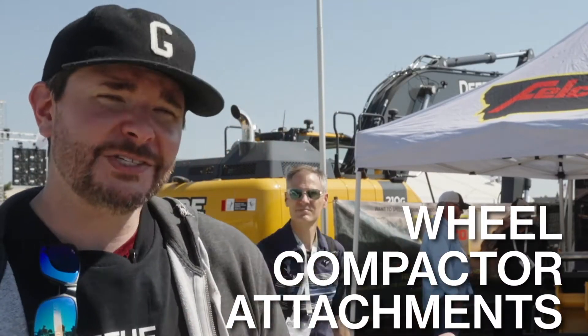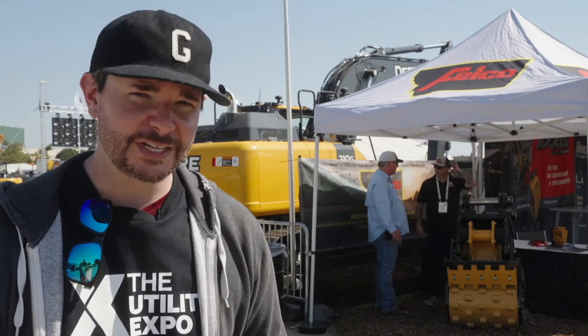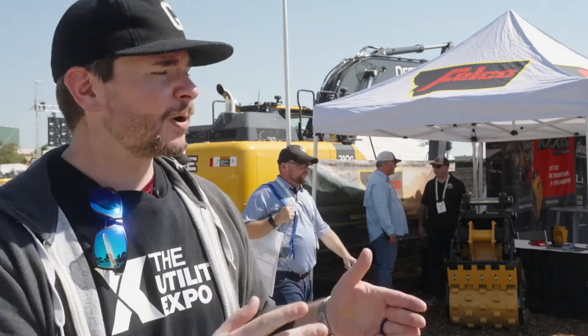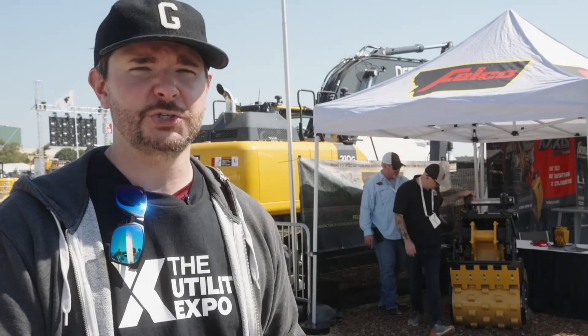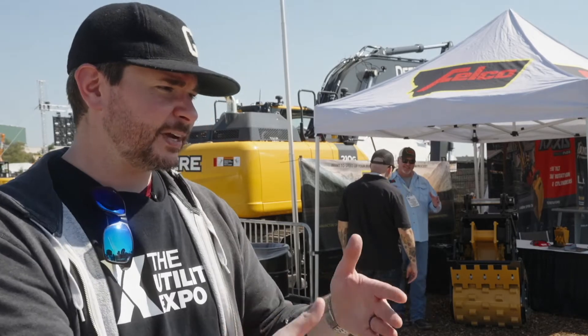Specifically today, we're going to be talking about wheel compactor attachments, which are obviously very important and can make a big difference in terms of cost and efficiency on the utility side, especially with trench backfilling. We're going to be talking about the traditional wheel compactor — your standard kind of height-of-tamp design — but we're also going to be talking about this piece. It's a three-in-one attachment that Felco has introduced that not only allows you to do static compacting with a recessed tamp design on the drum, but it also allows you to do vibratory compacting with a plate that's built into the back.